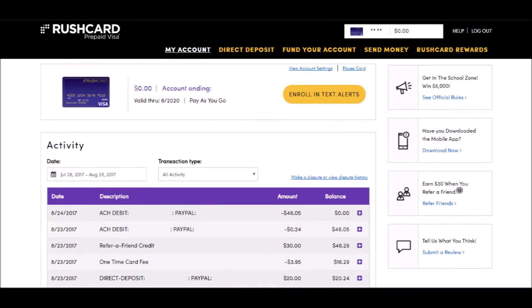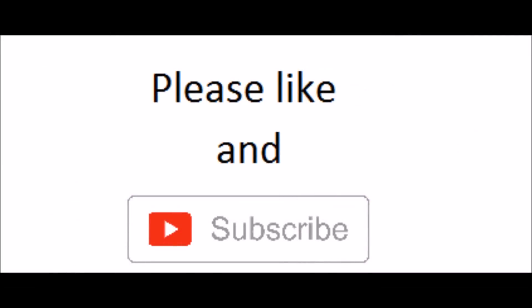Here's the proof. As you can see, I had a transfer of $20 into my RushCard. They credited me $30 and it took a $3.95 one-time fee to load money onto my RushCard. And as you can see, there's my $46.05 transfer back to my PayPal.